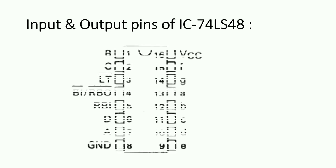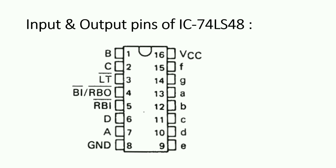This is the IC74LS48, and here are the pins. Pin numbers seven, six, two, and one are for the inputs A, B, C, D respectively. VCC is for the positive side of the battery, that means nine volts, and GND is for ground, meaning the negative side of the battery.